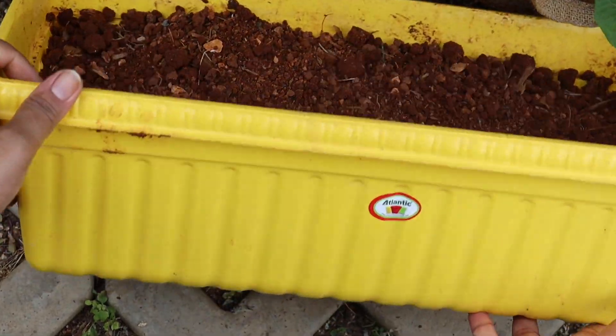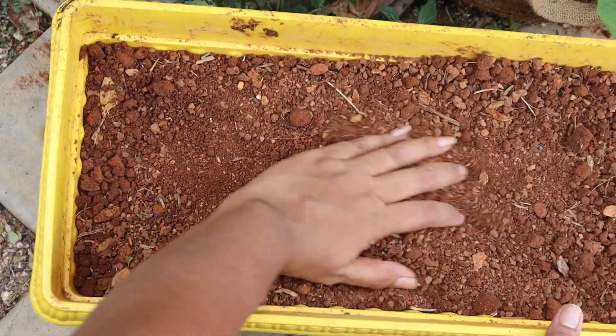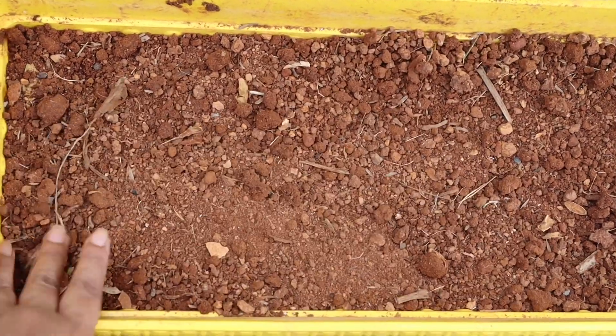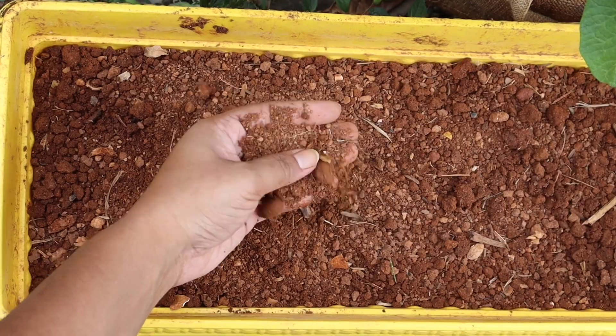Start with any big size pot or container and prepare a soft and sandy potting mix. Choose 50% garden soil, 25% compost, and 25% sand. For any root vegetable, we prepare a soft and airy potting mix so that its roots can spread easily.